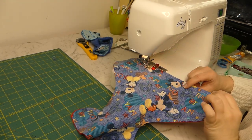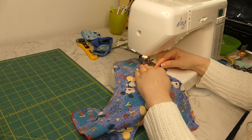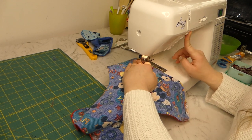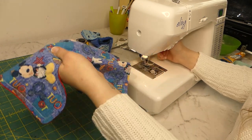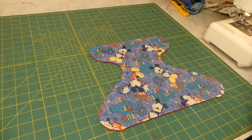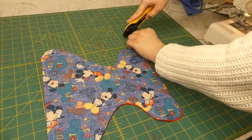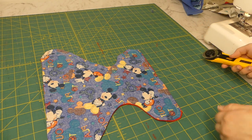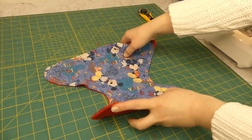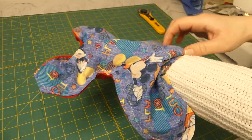If you have trouble remembering where to stop, mark it with a pen or chalk, or use a pin as a marker. I'm going to reverse to finish it off. Now I'll have a look and see if any bits need to be cut off. Trimming the edges always helps it fold in later on. There's not really much that needs to come off, so I'm happy with that — it can be folded in.